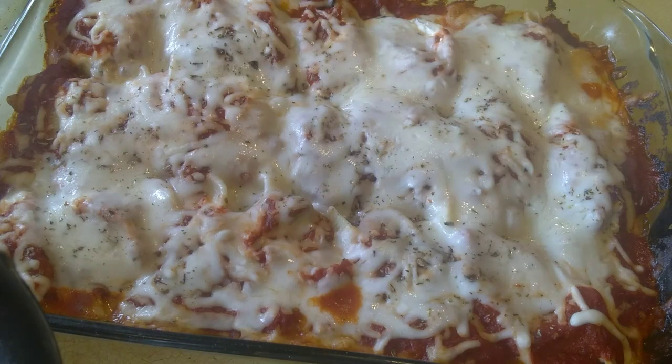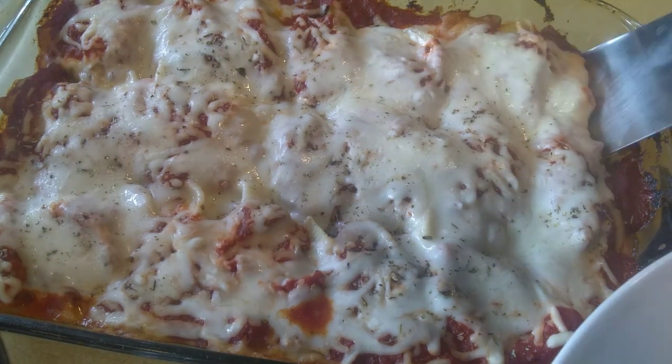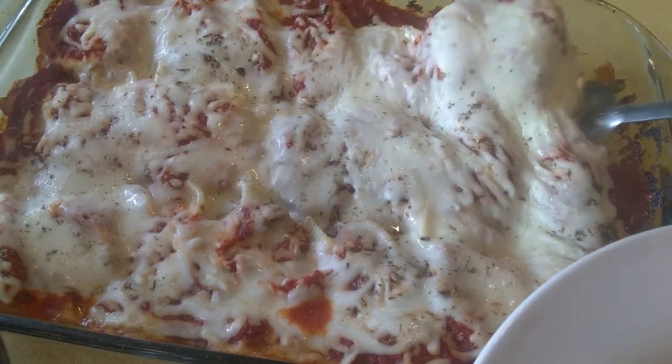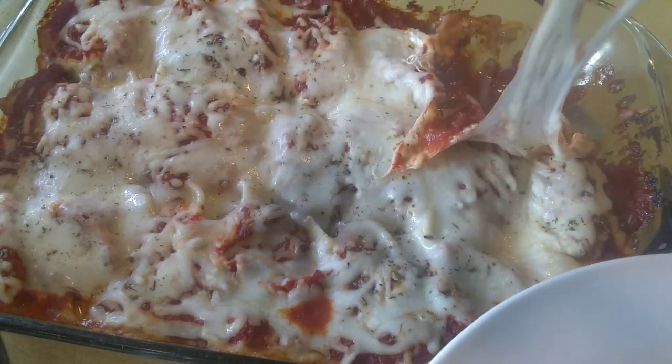Looks good. Good, good. Let's try. Wow, wow, wow!